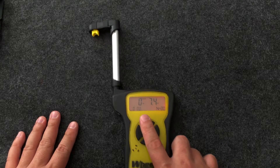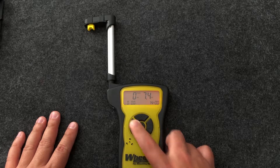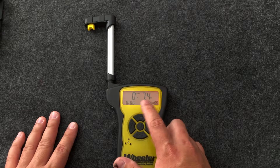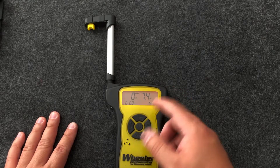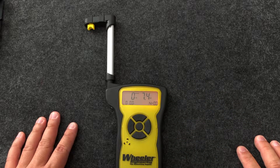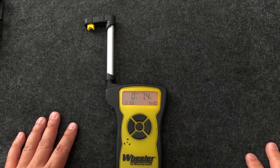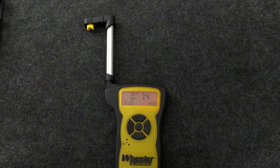One thing that bugs me is that the two unit modes are pounds/ounces and kilograms. Pounds/ounces isn't that useful to me — I usually end up converting to decimal pounds, so instead of three pounds eight ounces it'll read 3.5 pounds, which is easier to do math on. There's no decimal pounds mode, so what I ended up doing is making a spreadsheet with the correct formulas to handle that conversion for me.